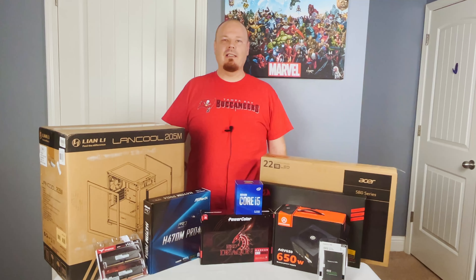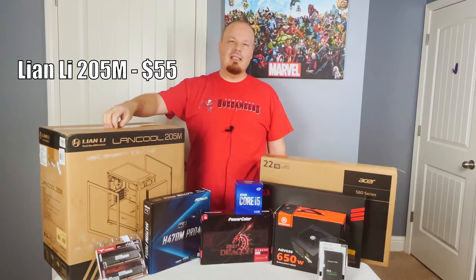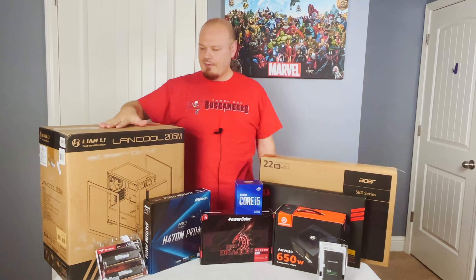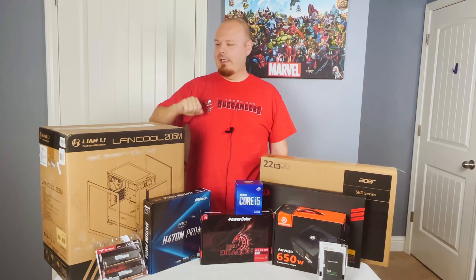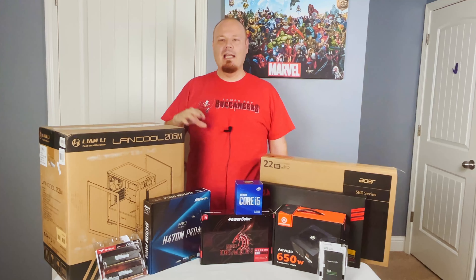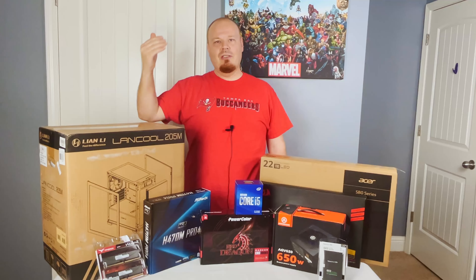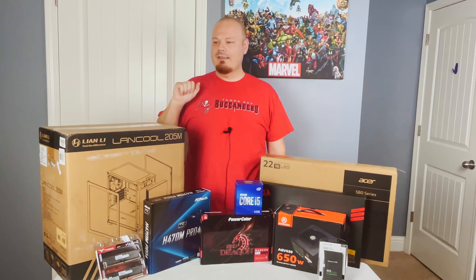Starting off from right to left, we'll go with the big guy here — that is the case. We're using the Lian Li 205M, a micro ATX case as 'M' designates in most things computer related. It does have a tempered glass side panel, it is black, no mesh front panel which for me is actually going to be a first — I prefer mesh front panels.